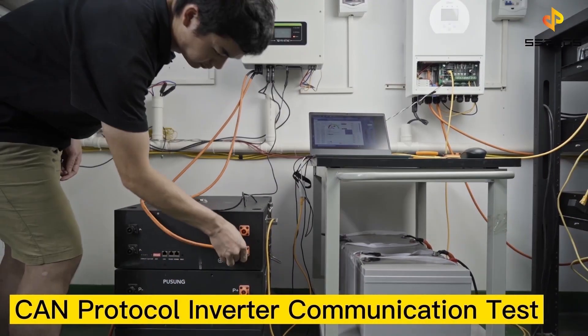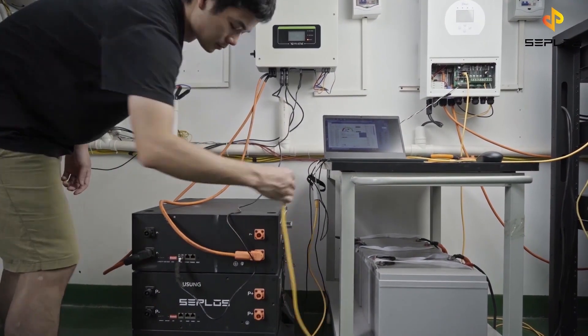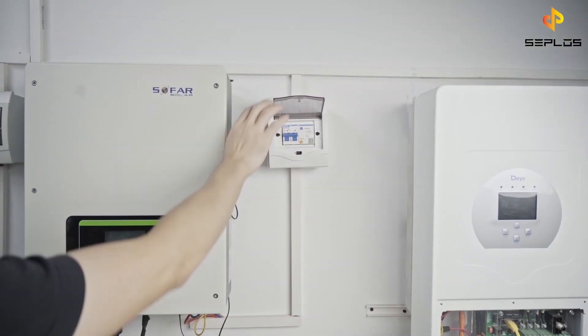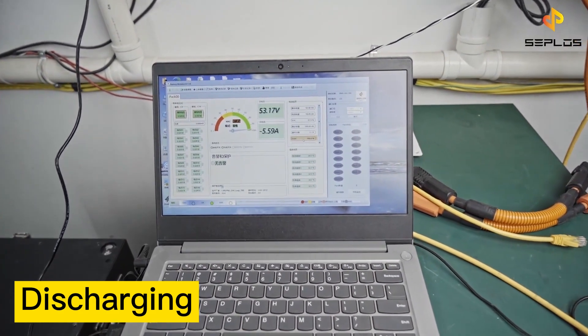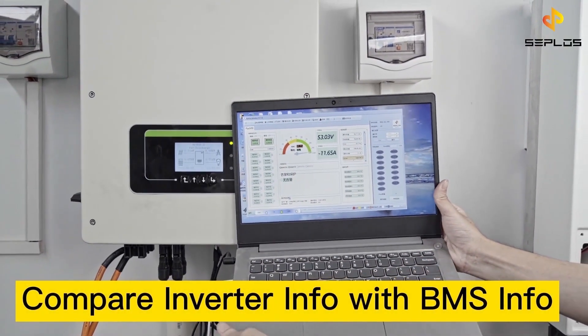Now we do the CAN protocol communication test. Compare the parameters from the BMS with the inverter.